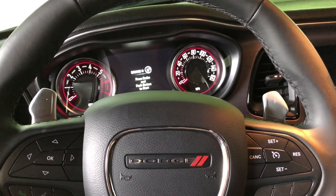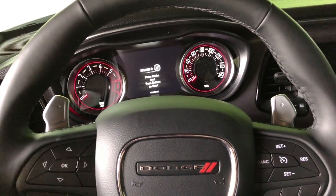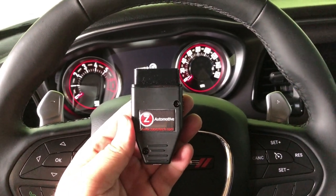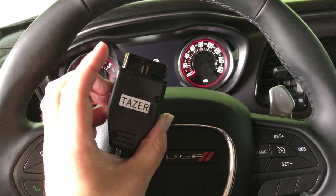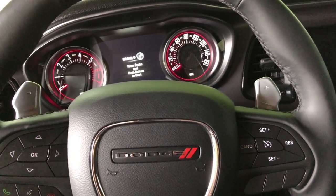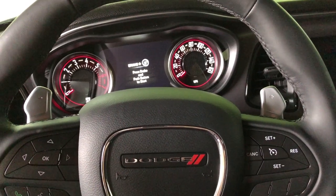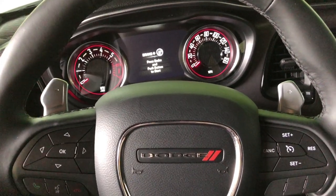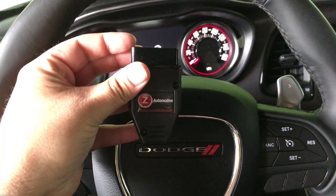Hey everyone, this is Wolf Bandit and I'm going to show you how to install Hellcat paddle shifters. First thing you're going to need before you do anything, if you're thinking about buying them, is get one of these Z Automotive tasers. It allows you to unlock a menu setting to enable paddle shifters for cars that don't have them. Now if you're just trying to upgrade your smaller stock paddle shifters to the bigger Hellcat ones, then you can just follow this without even needing one of these.